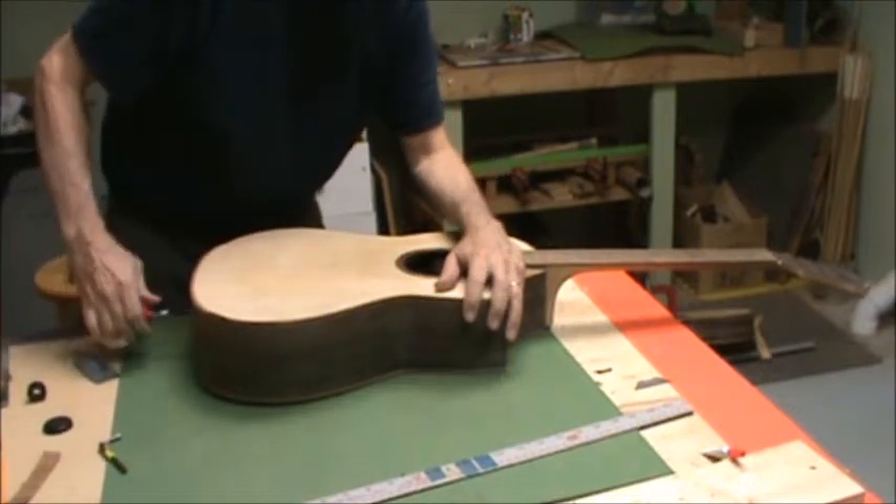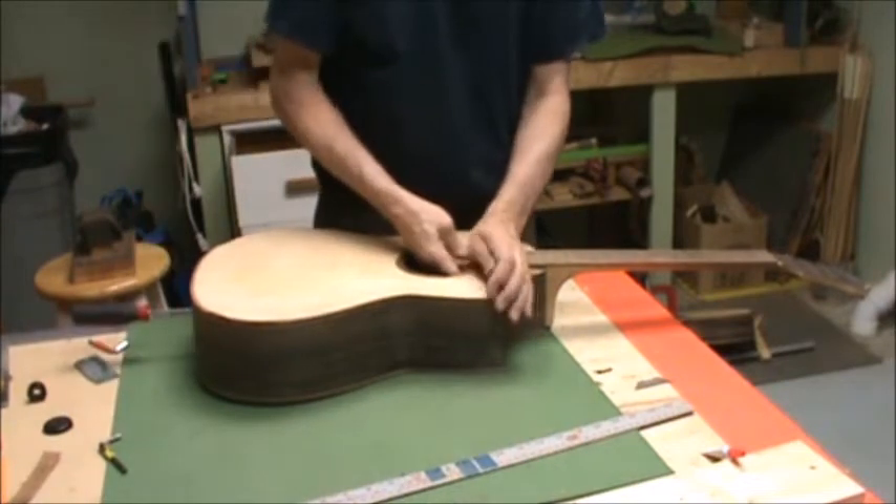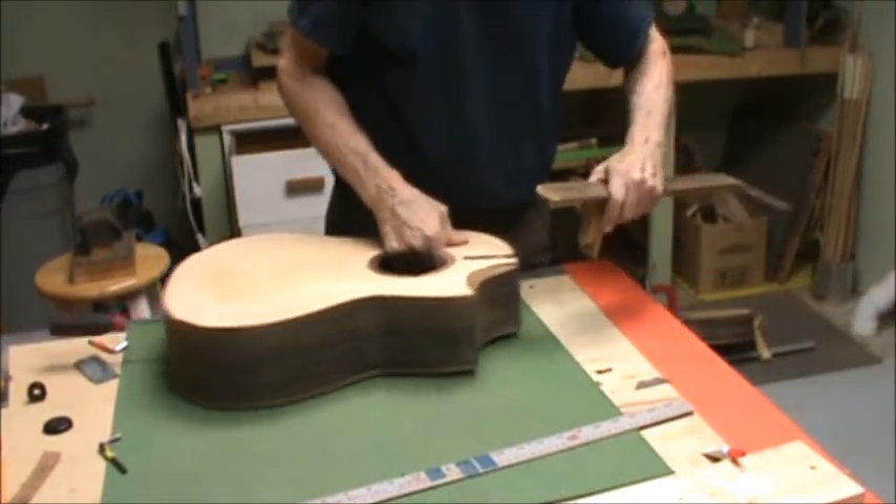For years I worked my hand in through the sound hole. With this long screwdriver, it's just so much easier — plus you get a lot more torque on the screw.